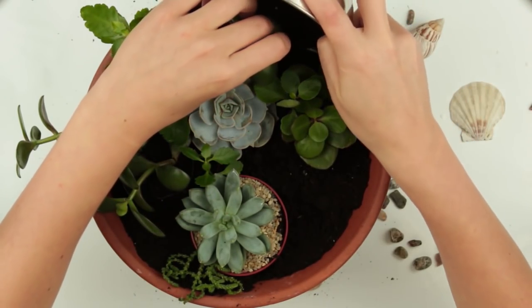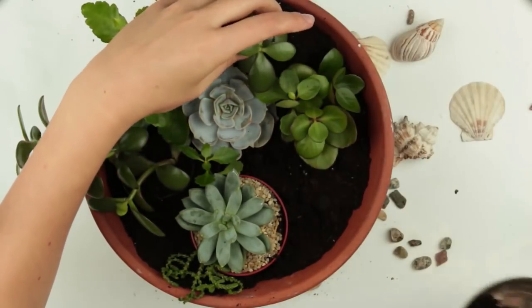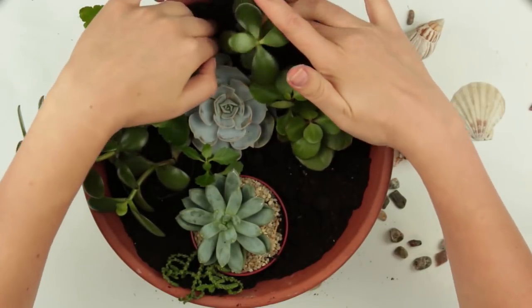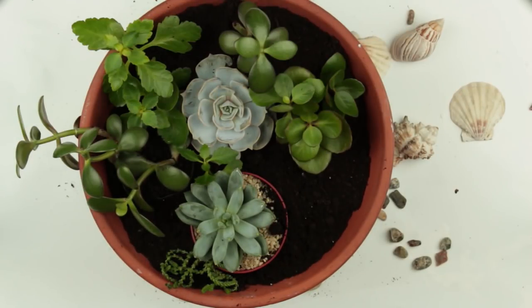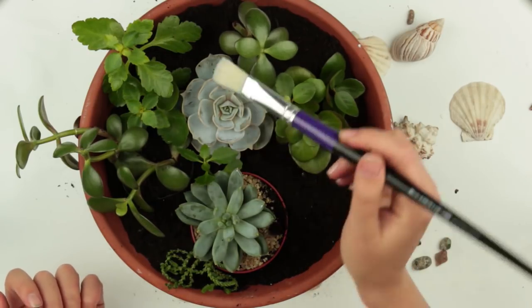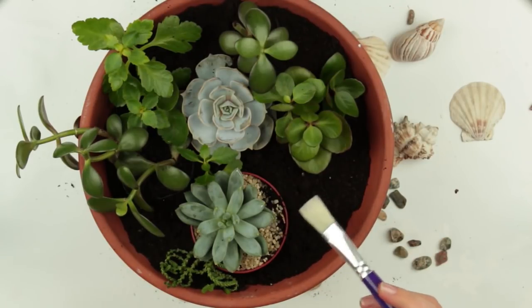The most important thing about succulents is maximum light and limited watering. In winter, set them in the coolest place of the house and stop watering until spring. When it gets warm, place the plants in the sunlight to wake them up. Brush the soil off the leaves. If you water succulents rarely, they won't rot but just stay the same size.